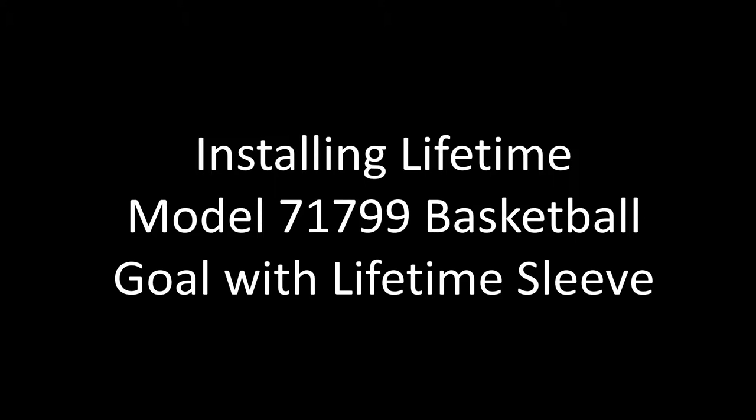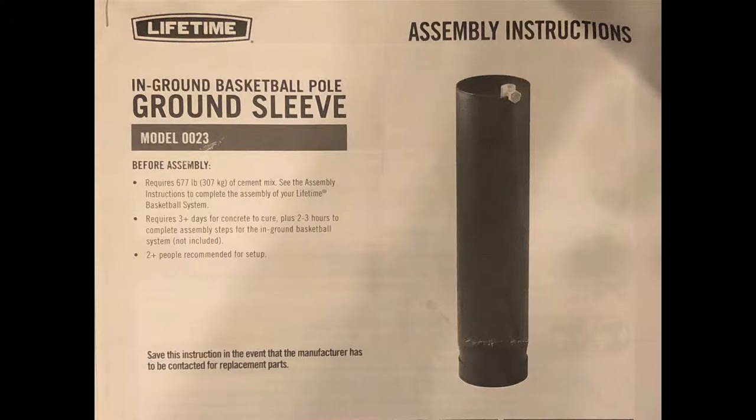This is an updated video on installing a lifetime basketball goal with a lifetime sleeve. The first video I did had music that was too loud and you couldn't hear me very well. In this video, I've updated a few things and added more screenshots of the instructions to help guide you along and clarify a few points.